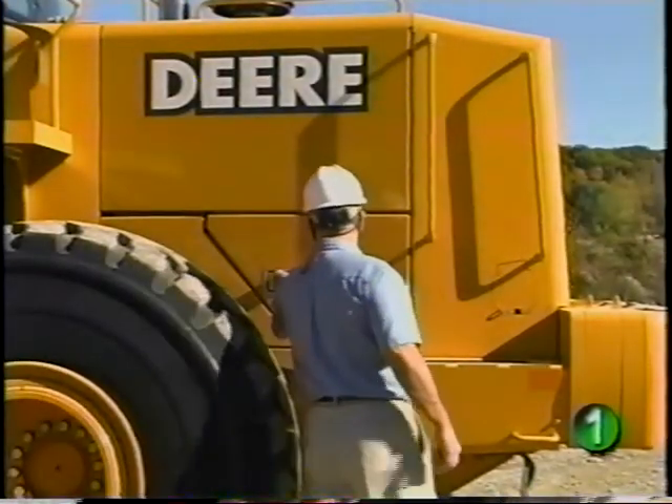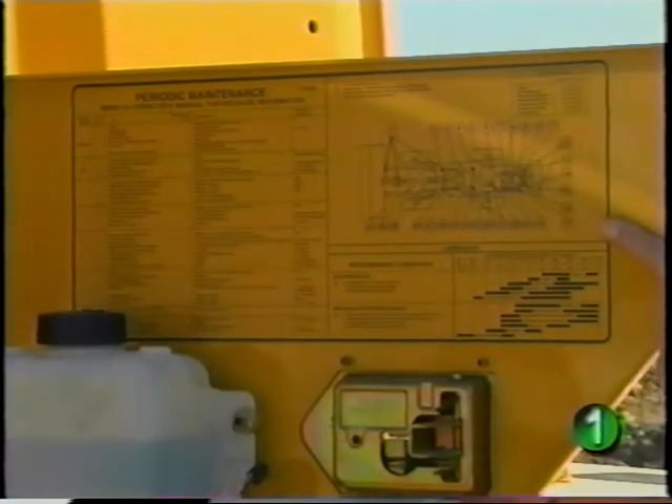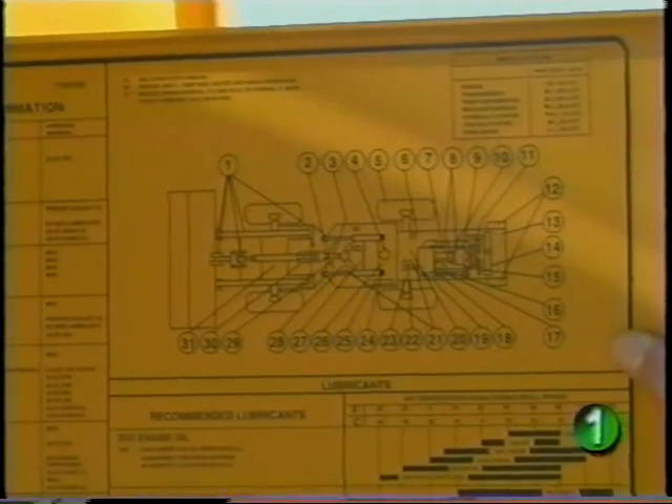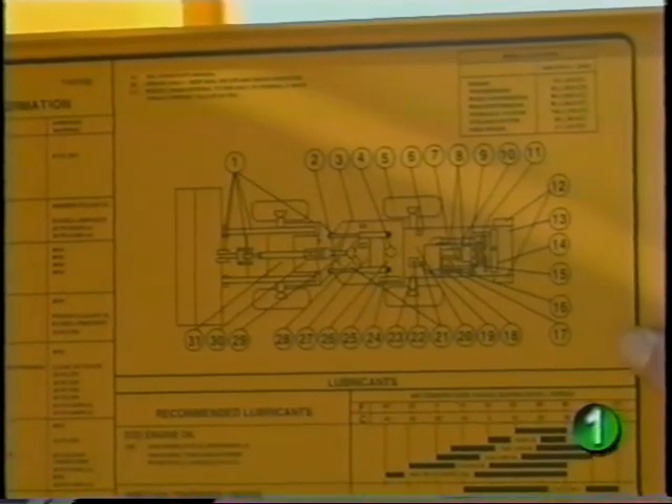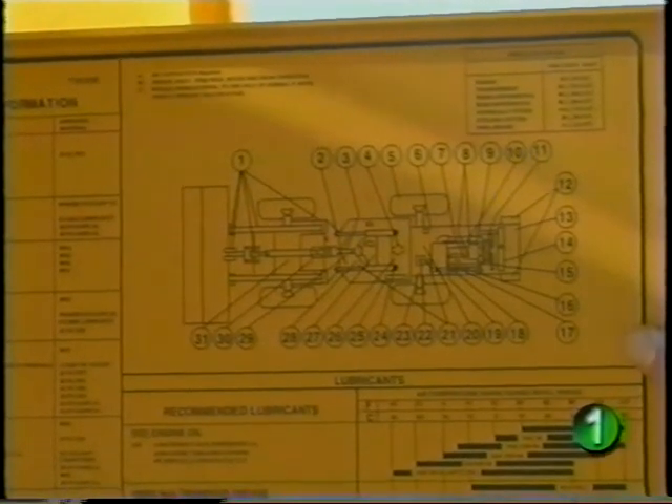Service begins on the left side of the machine. Inside the left access door is the periodic maintenance chart. It provides a breakdown of service requirements at specified intervals for your convenience, and includes a diagram showing the service checkpoints on the machine. This information is also found in the operator's manual.